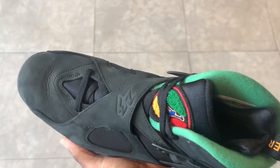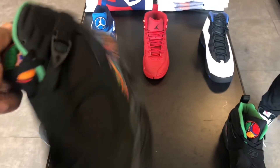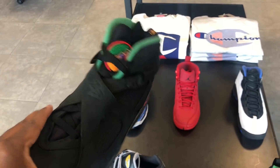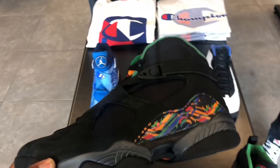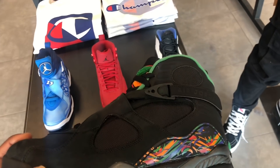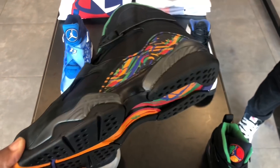The color scheme is kind of dope, but I think I'm out on these. They're like the same — they're like Infrareds. Infrareds I'm definitely copping, but I think I'm out on these. They clean, but if they was jet black they would have been tough, like Swayze. I'm out on these, though.